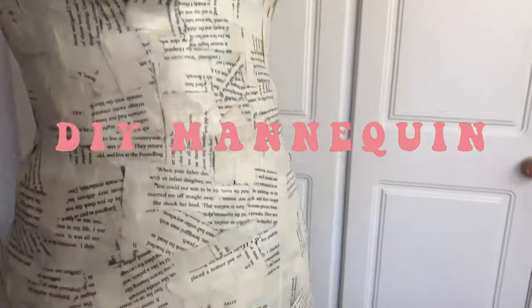Hello, welcome to my channel. Today I'm going to be making a DIY dress mannequin.